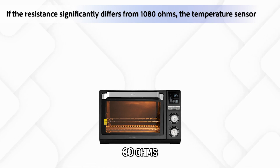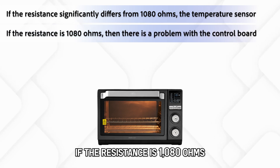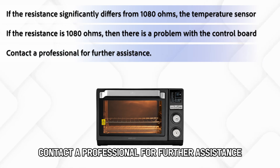Disconnect it from the wire harness and use a multimeter to test the resistance. If the resistance significantly differs from 1080 ohms, the temperature sensor is faulty and needs replacement. If the resistance is 1080 ohms, then there is a problem with the control board. Contact a professional for further assistance.